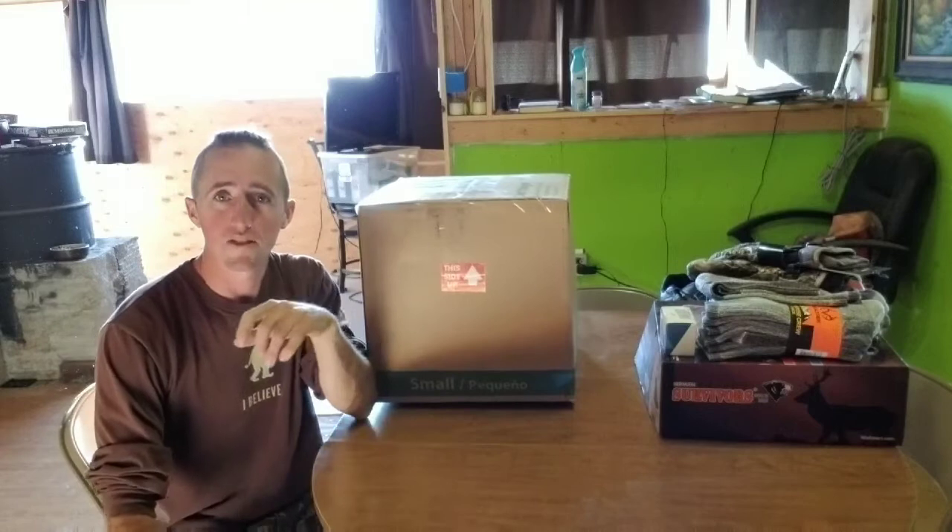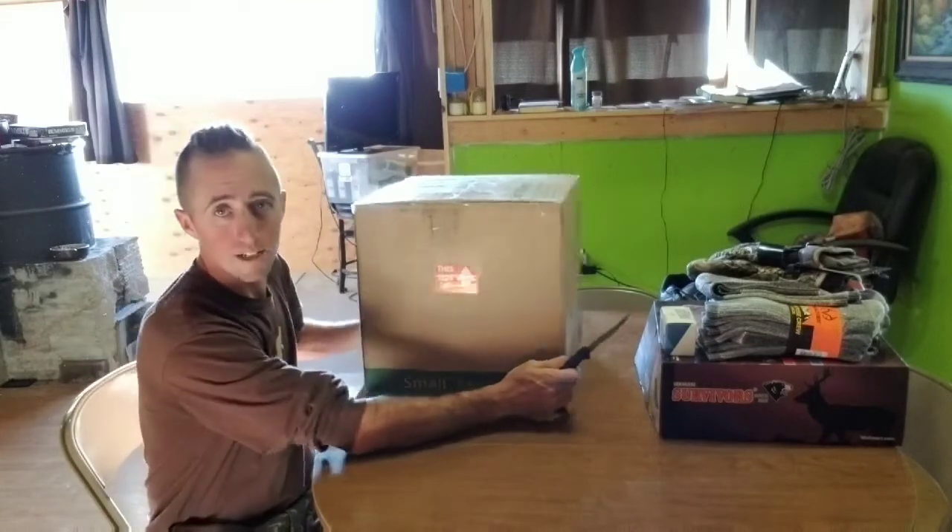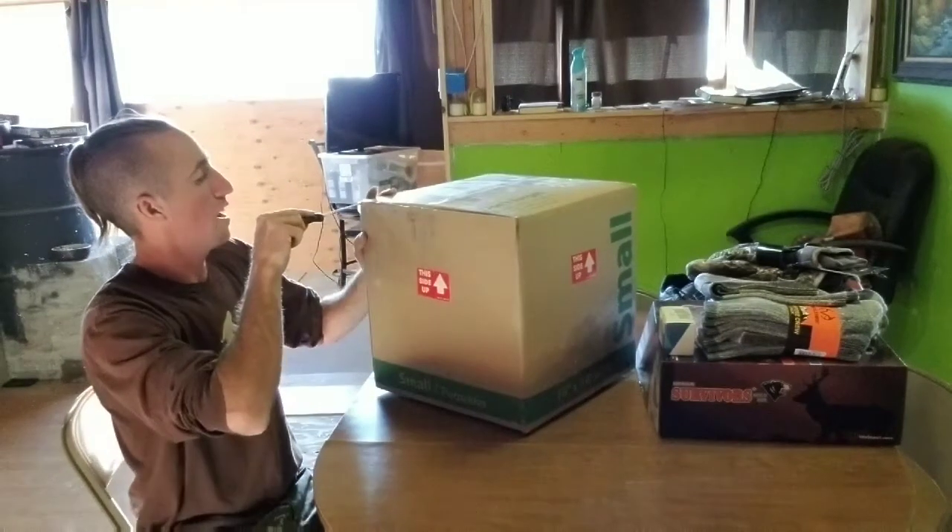Alright homesteader family, so I just received a package from one of my subscribers. Let's find out what it is.